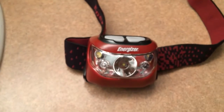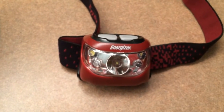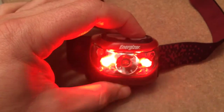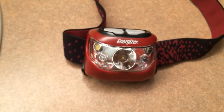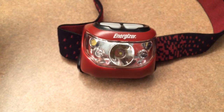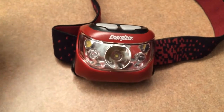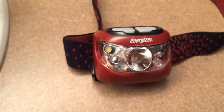My old one that got ruined was a single button, so if you were in red mode you would have to go through all the white modes before shutting it off, which would totally defeat the purpose of having red mode — which is to retain your night vision. So in a way this worked out well.